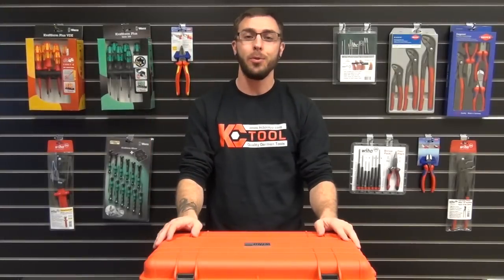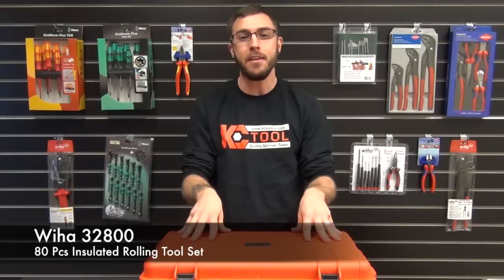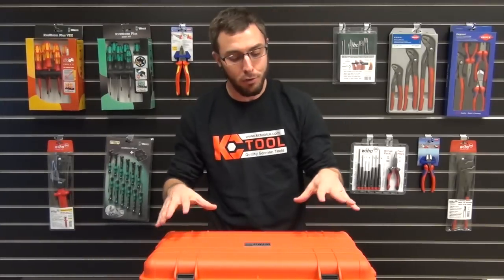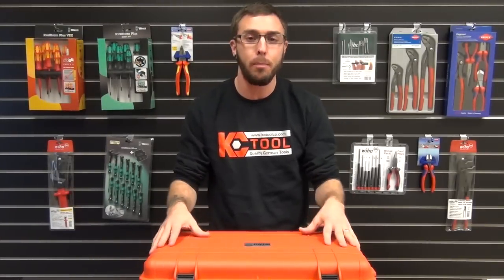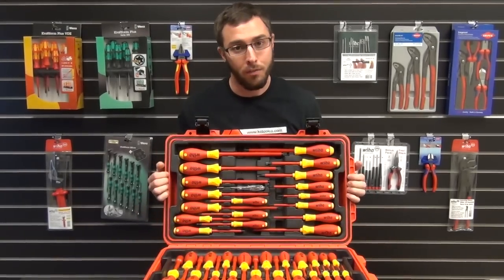Hey, this is Aaron from KC Tool. I just wanted to give you guys a real quick exclusive look at the WIHA 32800 80-piece insulated master electrician set. This thing comes in a super heavy-duty and insulated toolbox, as well as four molded trays for organizing all of the tools.